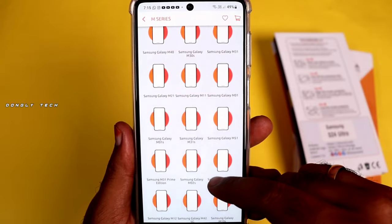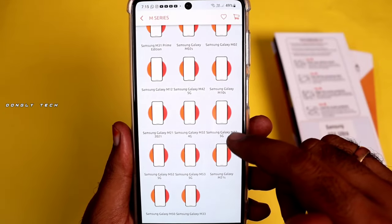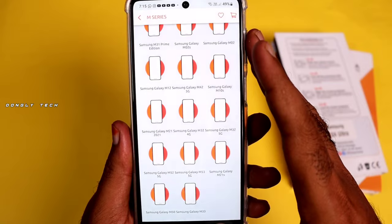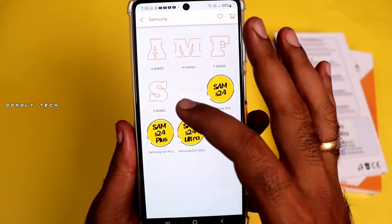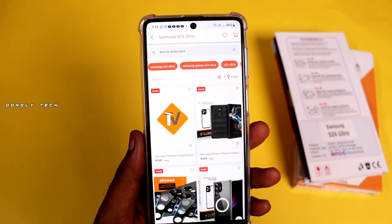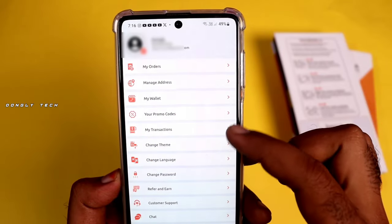If you use the mobile brand, you can use a premium tempered glass. You can try it easily and use the app. If you use the S24, you can use the tempered glass, back skin, and camera protection.